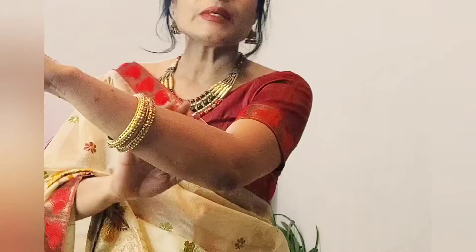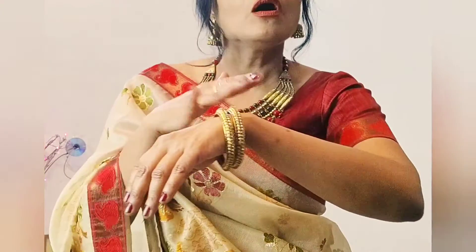Meaning, it reduces your age by 10 years. It is simple. I have used this jewelry piece, and you can wear it too.